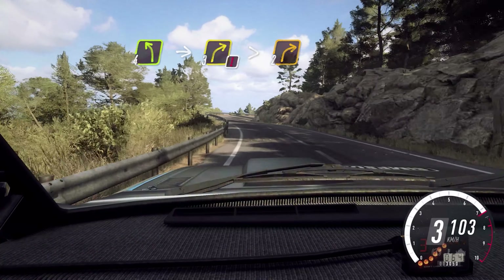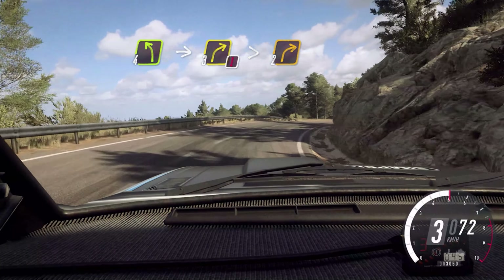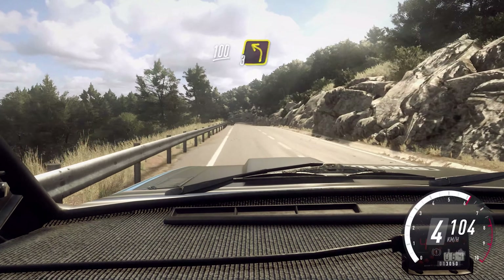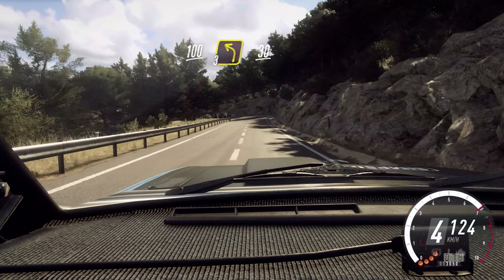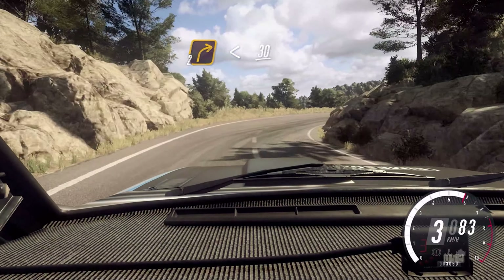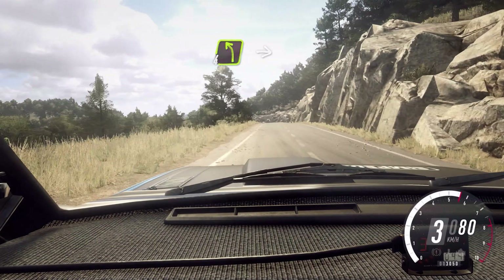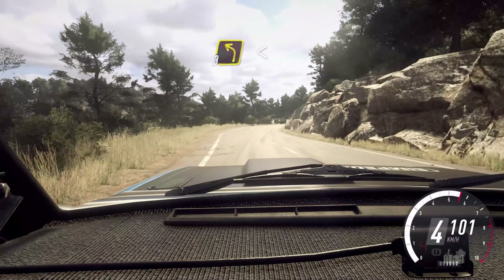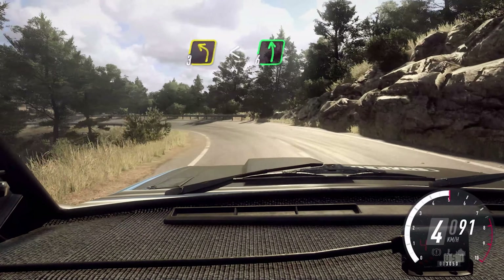3 right long. Tightens 2. 2 right long. 3 left. 30. 2 right long. Opens over a crest. 30. 4 left. Into 5 right. Into 3 left. Open 6. Extra long. 30.